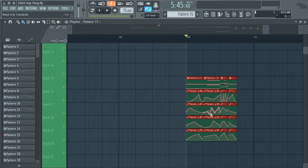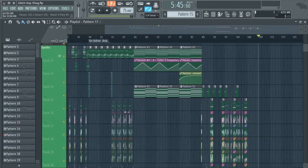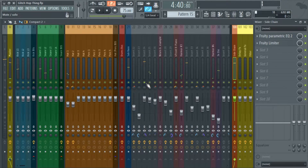Just so I can show you what this bass sounds like in context — this is the second drop of a little song I was working on years ago. I'm going to unmute this.